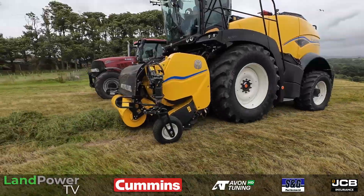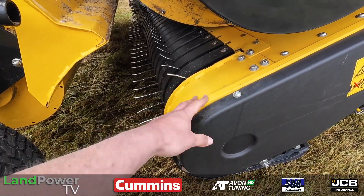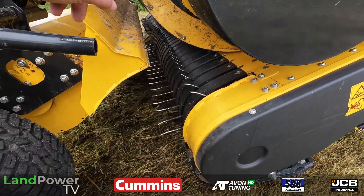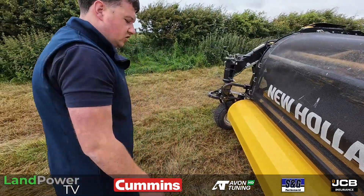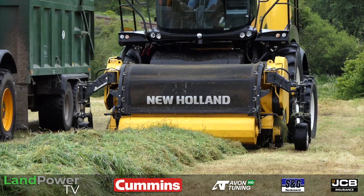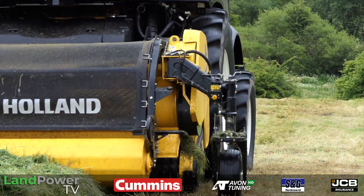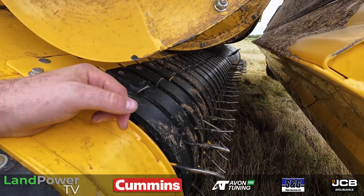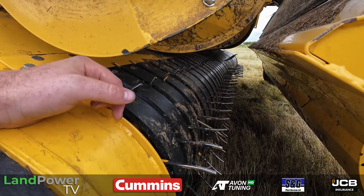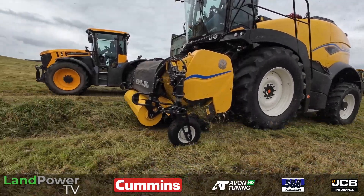Going back to the pickup again — you still use a cam track, with one at each end. The pickup tines are now driven from the centre. If you look underneath you'll see where they're stepped now — they would have been all in a line before. This means we can get a lot more flow and a lot more RPM out of the new pickup.